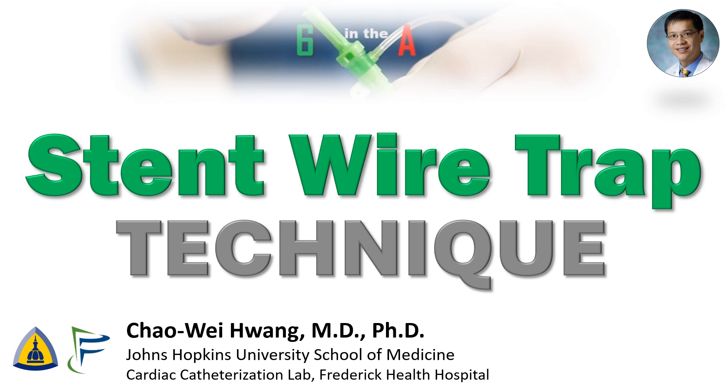Hi, I'm Chen Wei Huang from the Johns Hopkins University School of Medicine and Frederick Health Hospital. Today we're going to talk about the stent wire trap technique, which is an easy technique to get more backup to pass equipment through long, tough lesions.